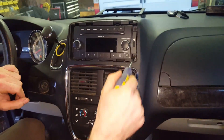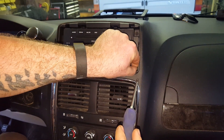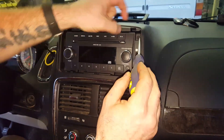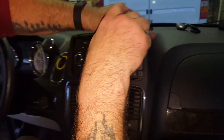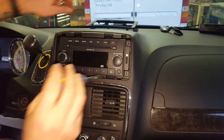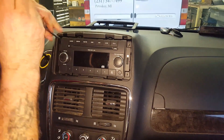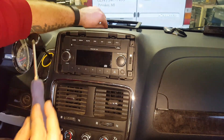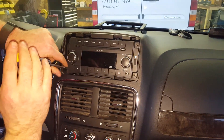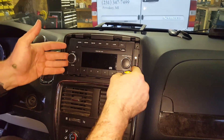Now you've got four screws that hold the radio in, and they always want to fall down in there of course because there's a place for them to go. Now the reason we have to get the radio out is because of these screws that are way up in there that actually hold the top of this bezel in — that's what that guy I mentioned before could not get out. He didn't understand why the top wouldn't come out. He still accomplished his task, so hats off to you buddy.